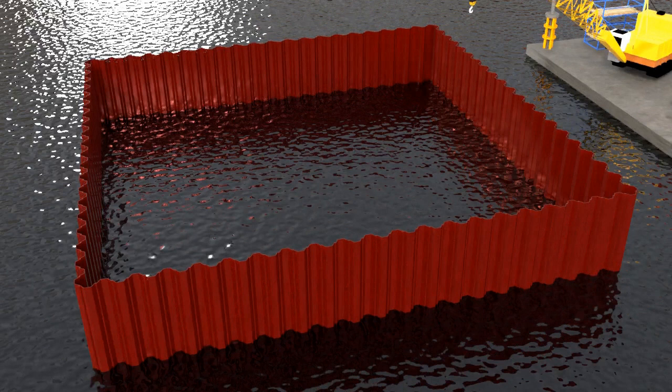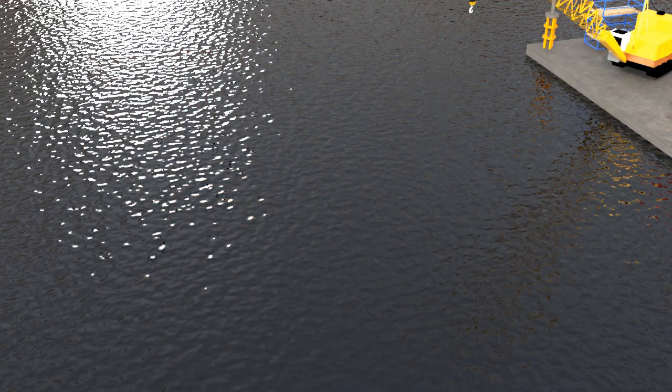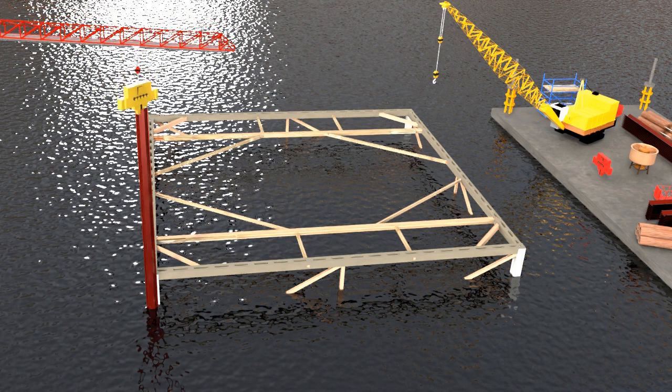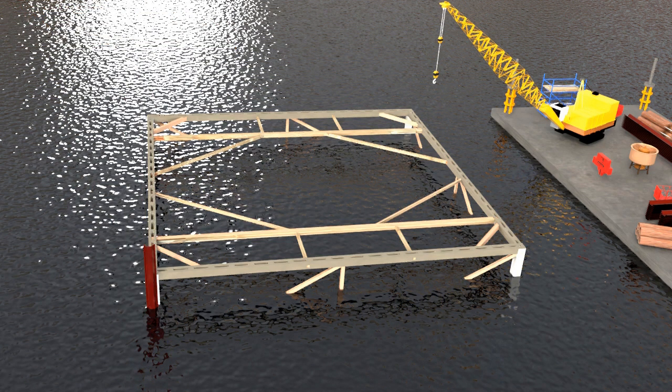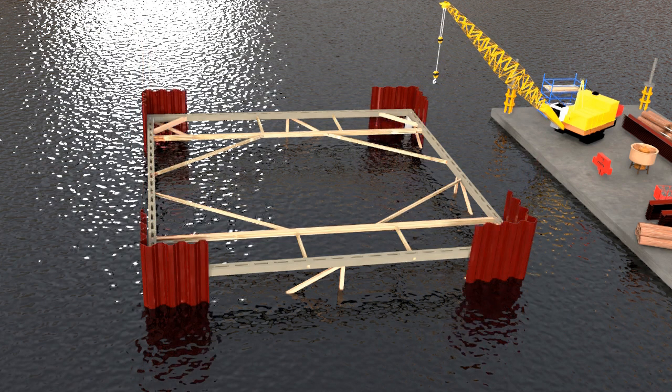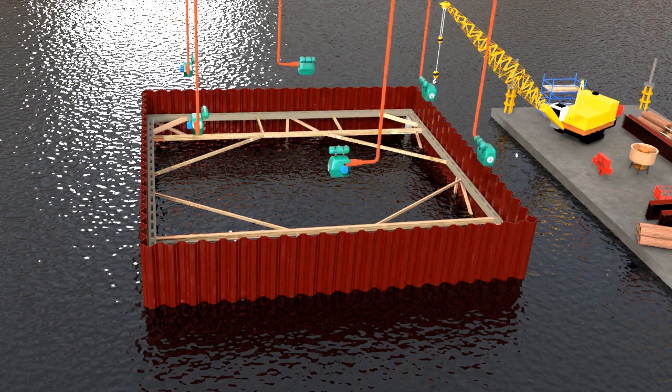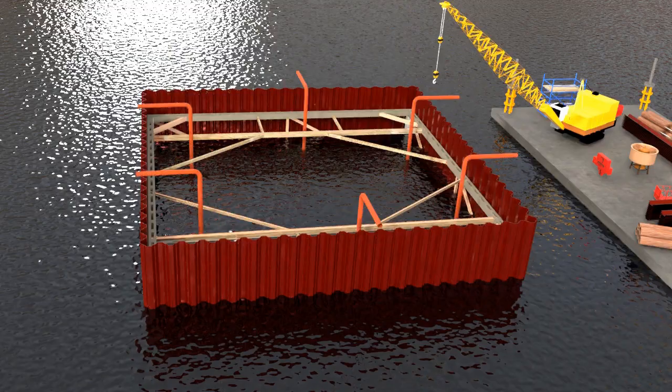Generally the construction process follows these steps. First, a braced frame is erected on the support piles. Then a set of steel sheet piles are inserted and pushed deep down into the soil until they reach hard strata. The pile driving process generally starts from the corners, meeting at the center. Water is then removed with the help of a series of pumps.